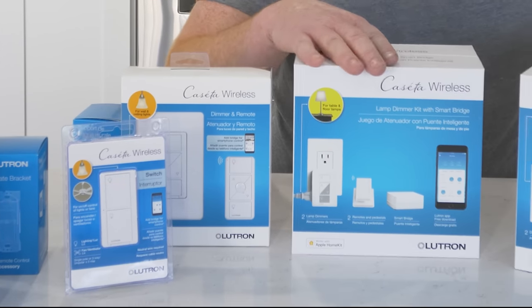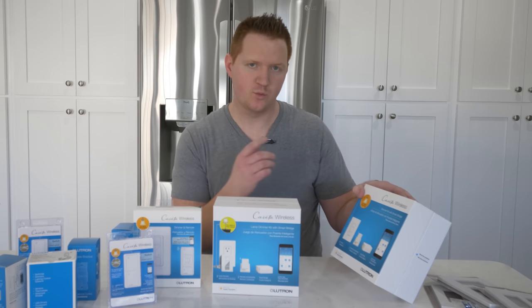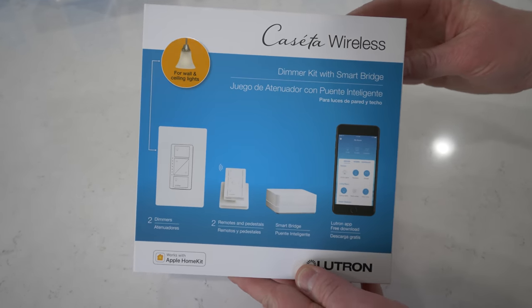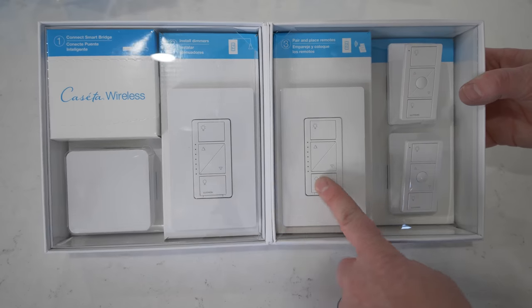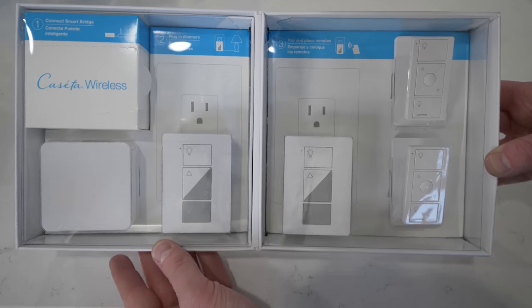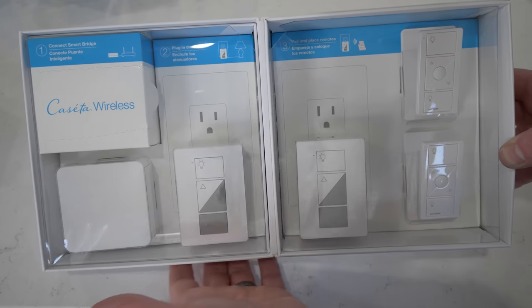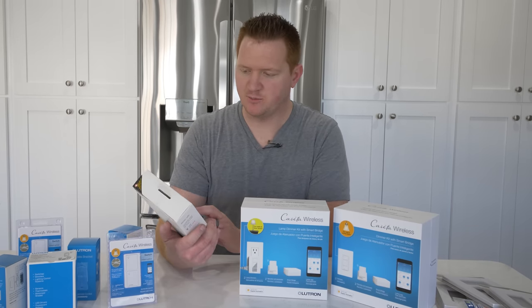Thanks to Lutron for sending out these two different kits. Here we have the dimmer kit with smart bridge — you will need one bridge to connect and control all your devices. This comes with the smart bridge, two Pico remotes, and two dimmers. Here is another kit — the lamp dimmer kit — which connects to lamps as a smart plug and lets you dim them if they support it. This kit also comes with a bridge, but we already have one set up.